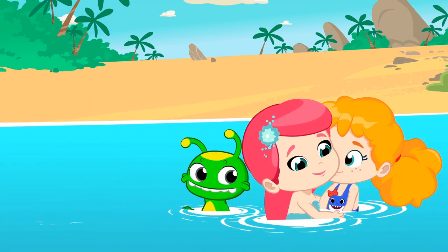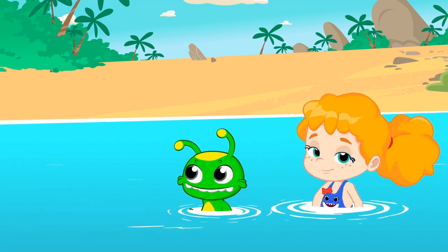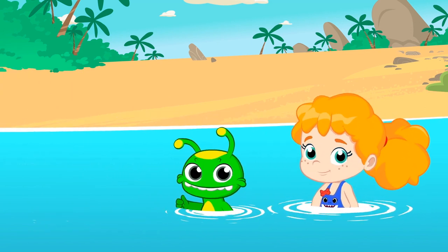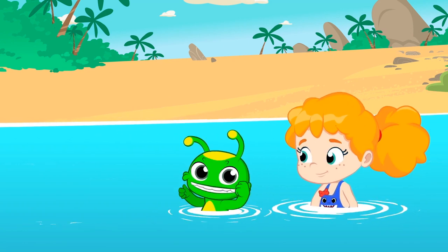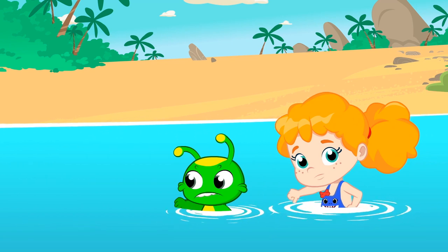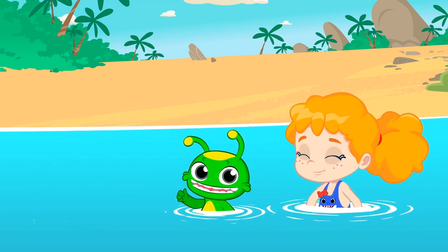Goodbye, mermaid. We promised to recycle all the plastic at home so that it doesn't end up in our oceans. Right, children? Remember, children, say no to throwing plastic away. Say yes to recycling it.